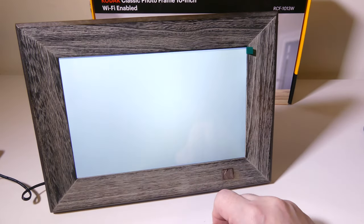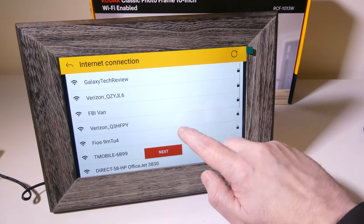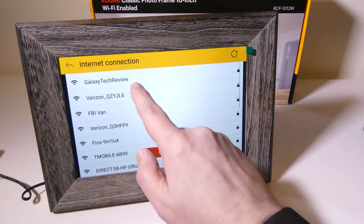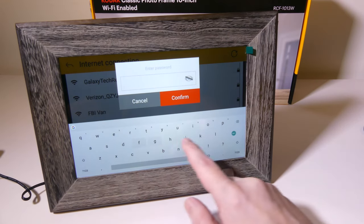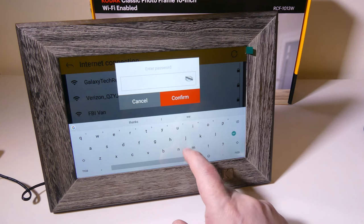You can see that you've got your time there. I'm in Eastern, so I'm going to select that. It works on 2.4 gigahertz Wi-Fi, not 5 gigahertz. My network is at the top so I'm going to select mine. It's going to ask me for my password, which I'm going to put in on this keyboard — you can even see the Google logo at the top of the keyboard.